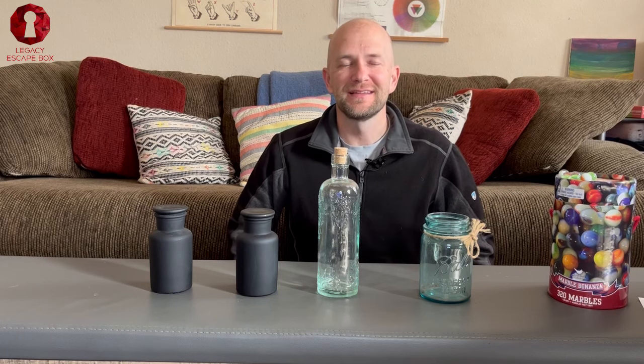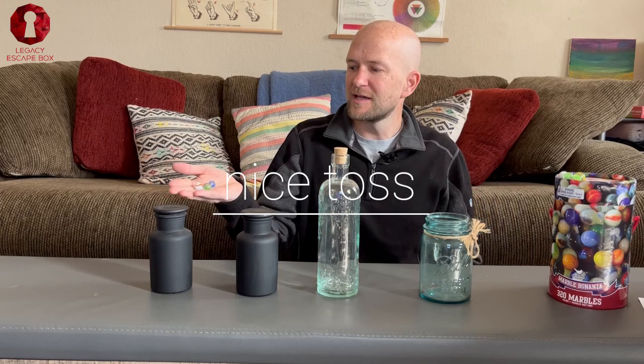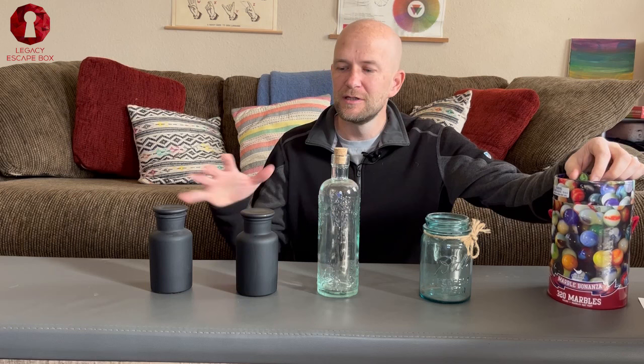Hey everyone, this is Brian at Legacy Escape Box. Today I'm going to show you how you can use bottles in an escape room. We're going to use marbles in conjunction with our bottles. In this example, I have 320 marbles — we're actually not going to use that many, but we will use a few marbles to make an escape room puzzle with these bottles.